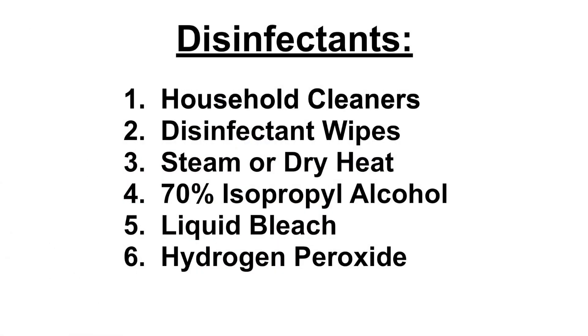To summarize, here again are the 6 disinfectants you can use for your pruning tools: household cleaners, disinfectant wipes, steam or dry heat, 70% isopropyl alcohol, liquid bleach, and hydrogen peroxide.